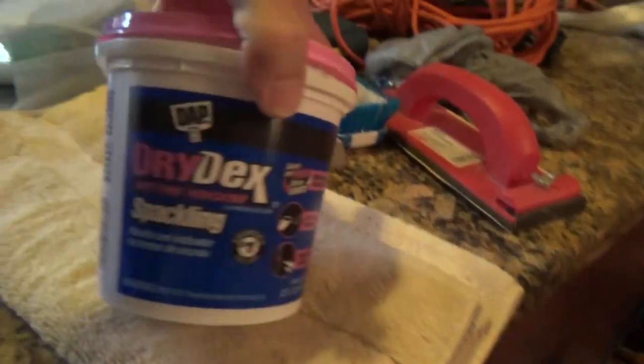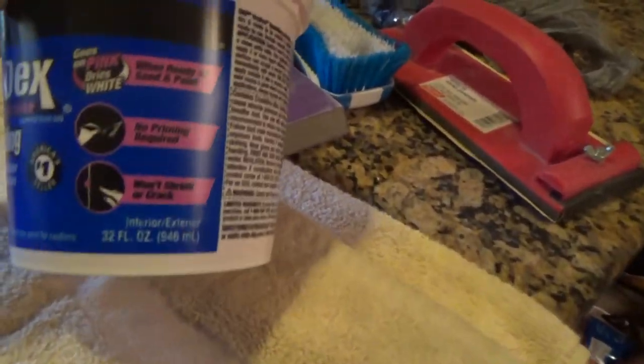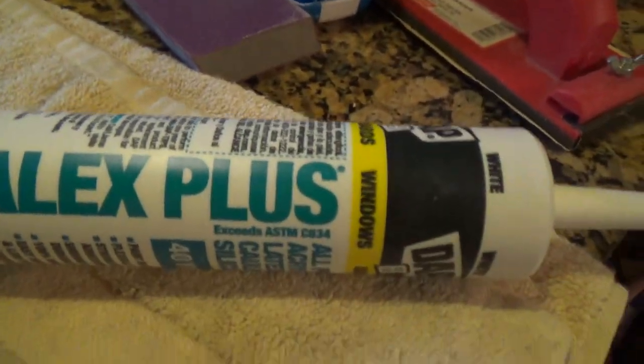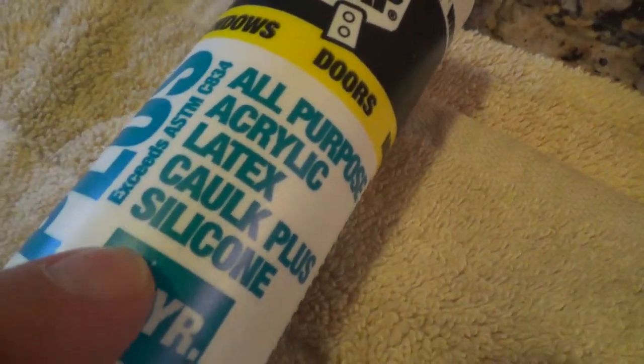Tomorrow I also ended up doing a lot of patchwork. I was going to use spackle — I got some dry deck spackling at Home Depot but the stuff I had was all dried out. I got the wet kind — it's heavy, not lightweight. What I liked about it is it says it goes on pink and dries white, so when it's ready to sand and paint it's white. If you need two coats, you wait until it turns white, then apply the second coat.